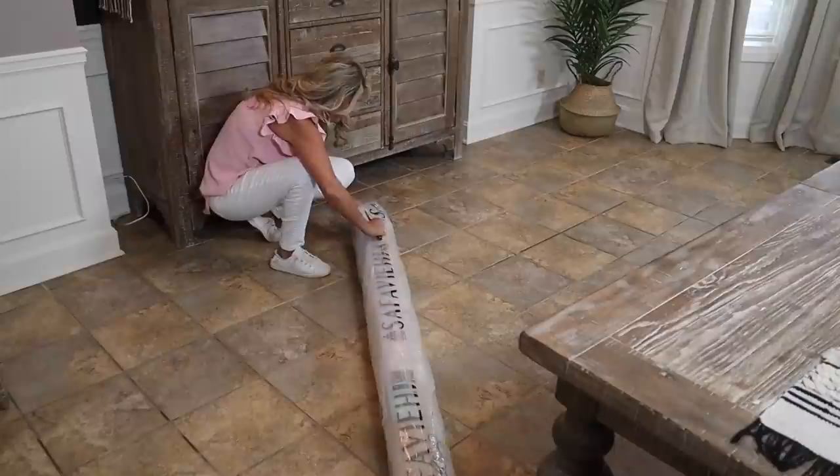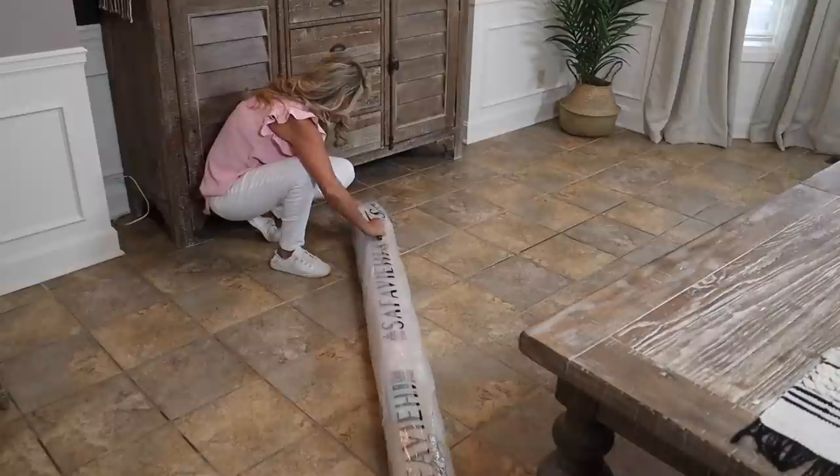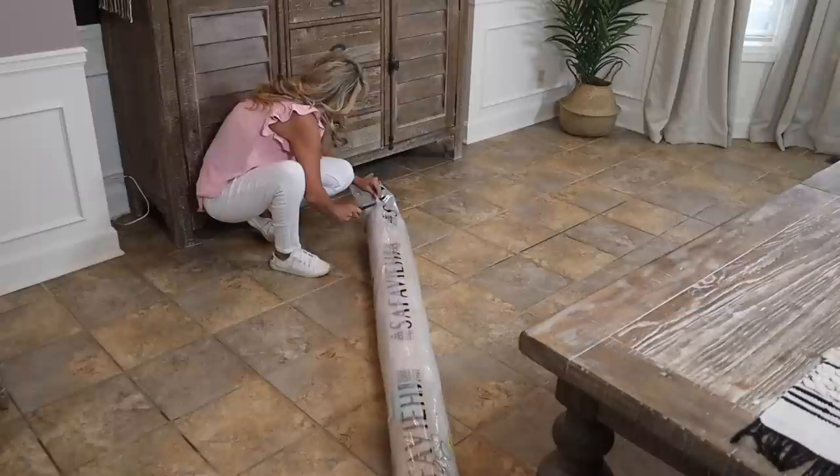I also wanted a low pile because I wanted it to be easy maintenance and for the chairs and stuff, for it not to be all big and bulky underneath.